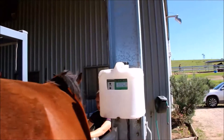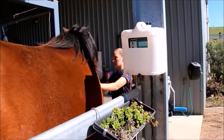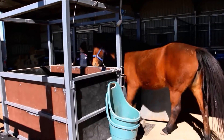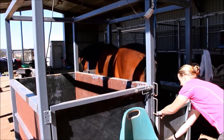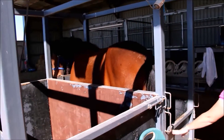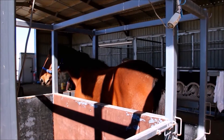Once we have the weight of your horse, we then go ahead and ultrasound your mare. This gives us the ability to have a look at the reproductive tract in great detail — from the vulva all the way through to the uterus and the ovaries.